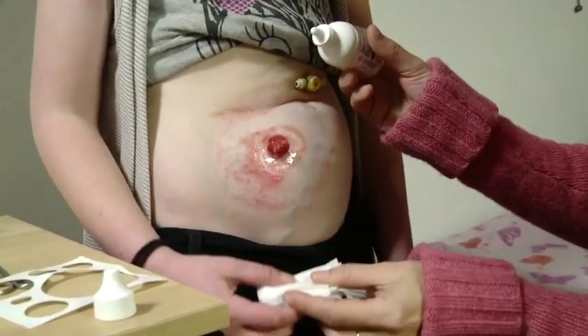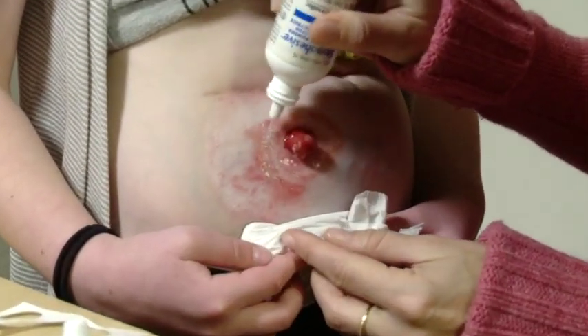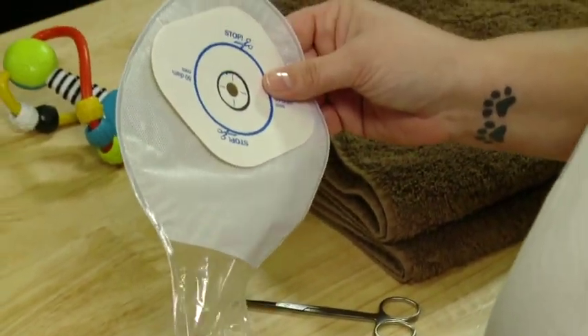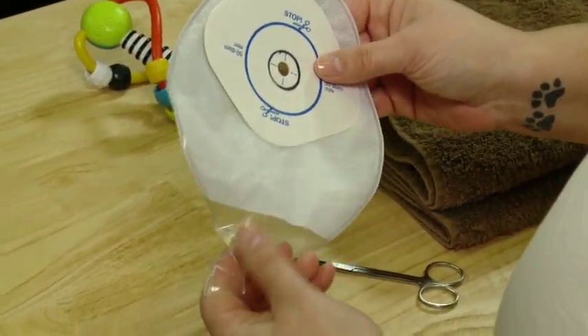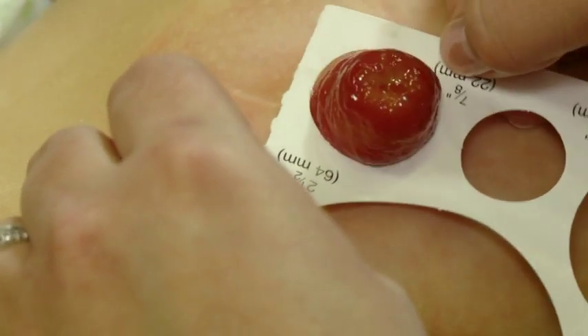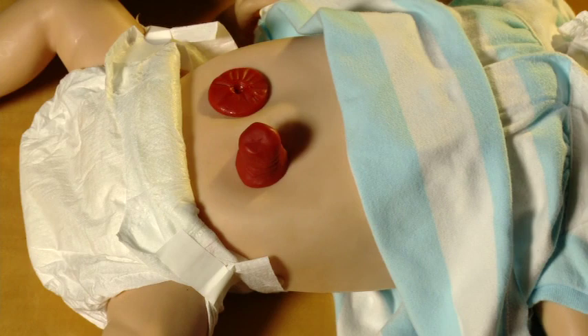The type and location of your child's stoma may vary from this example, and the type of pouching system you are using may be different from those presented in this video. However, the principles discussed are the same for all pouching systems. We will begin with an infant mannequin to show the steps using a two-piece pouch.